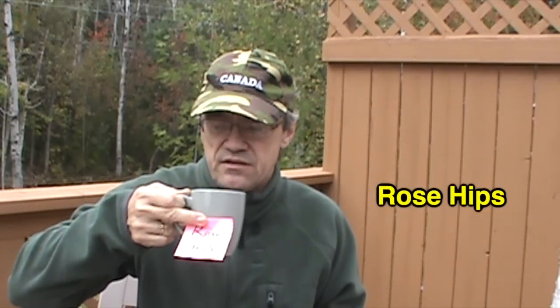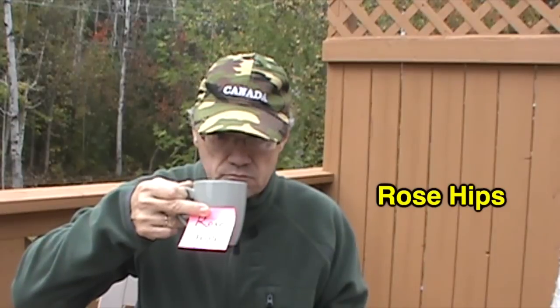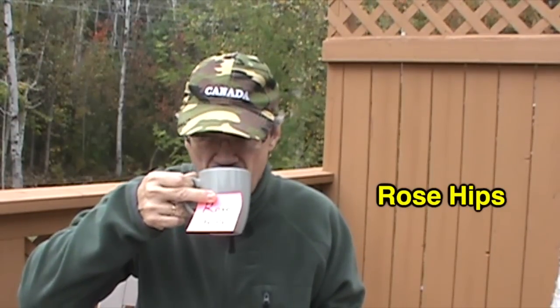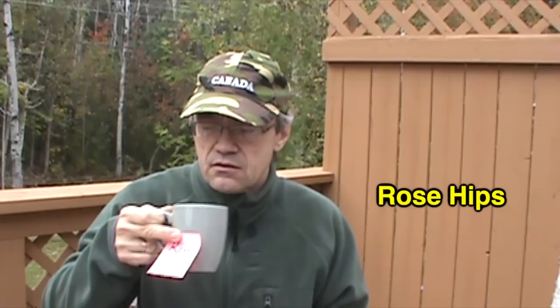We'll try the rose hips first. I'm just going to leave the rose hips right in there and I'll just strain them with my teeth. Yeah, that's nice. It's very sweet — tastes like apples. Rose hips is a commonly used ingredient for herbal teas if you ever check the ingredients. Yeah, that's really good.